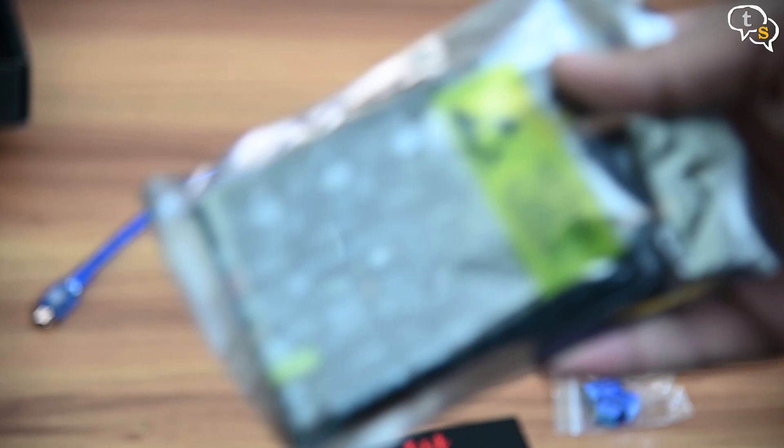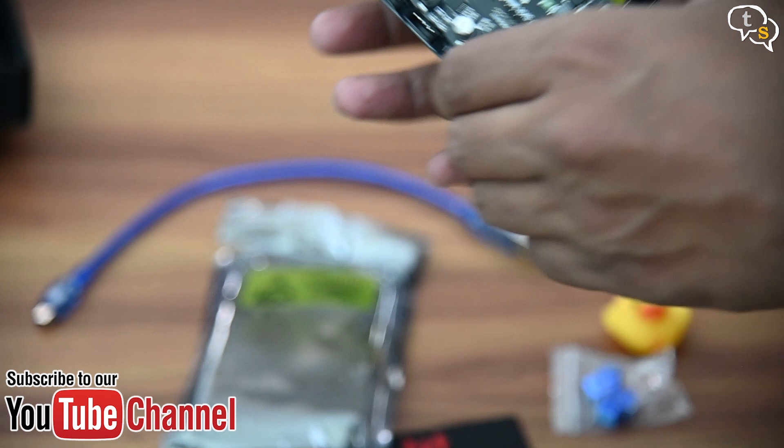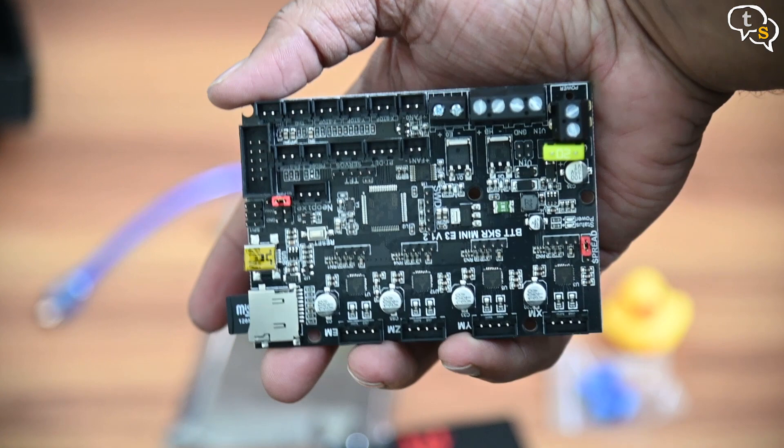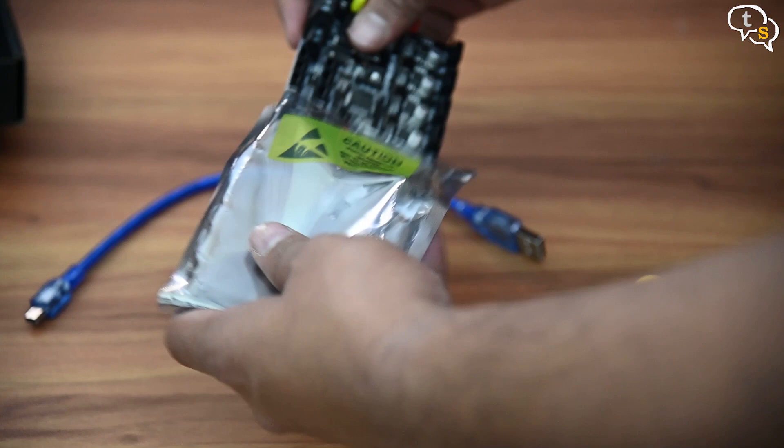Here's the board — it has the same form factor as the Ender 3's controller board. The Creality board included with the printer has a dated 8-bit processor. It can't always keep up with complex G-codes, but one area this controller helps is with the TMC2209 stepper drivers which quieten the stepper motors substantially. This board also has the Marlin 2.0 firmware — just replace the existing board, turn on the printer and you're ready to start printing.